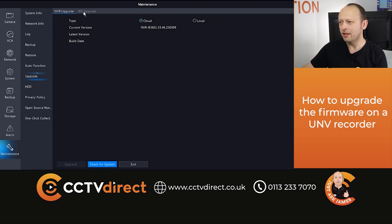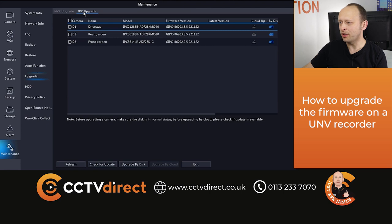If you wanted to do your cameras, that used to be under the camera advanced section but it's now under IPC upgrade. Make sure you select all the cameras, check for update and if there is a new version available it will appear in the latest version column there. You can then press upgrade by cloud and that will update all the cameras at once.